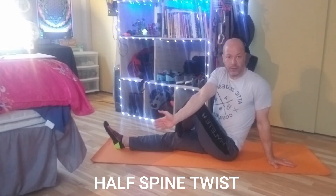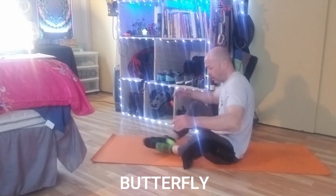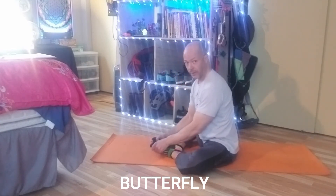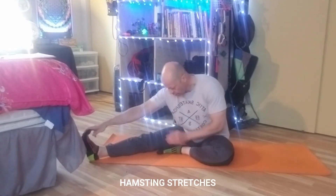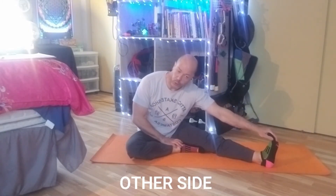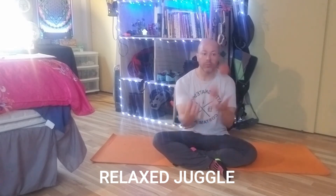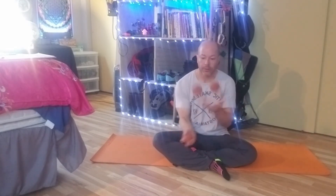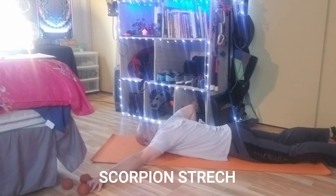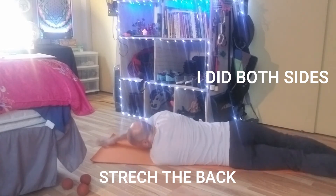I love this one for my back. And I love this one — butterfly. I can do these stretches with my hammies where I repeat an advanced stretching technique. Now this is a more relaxed juggle — I'm super warmed up, feeling good. And now the back side of the arm.